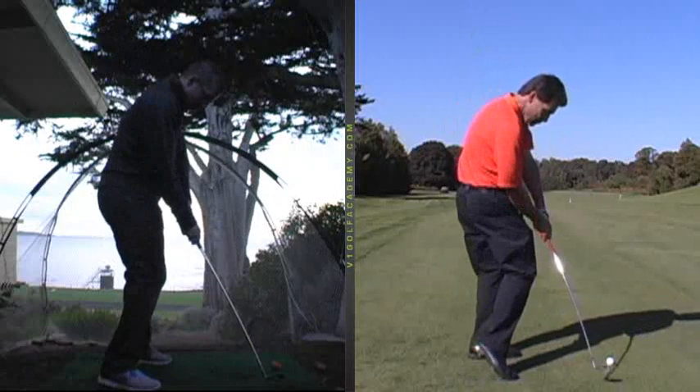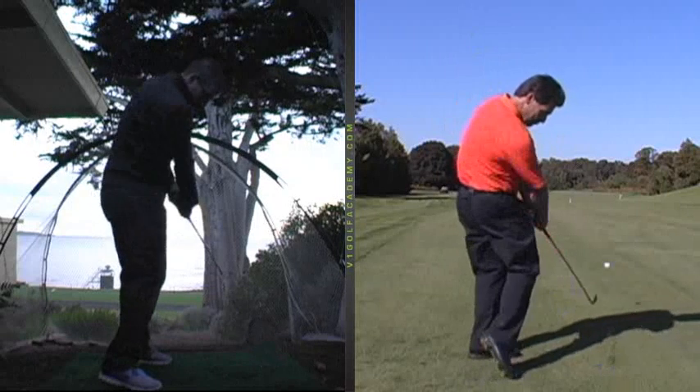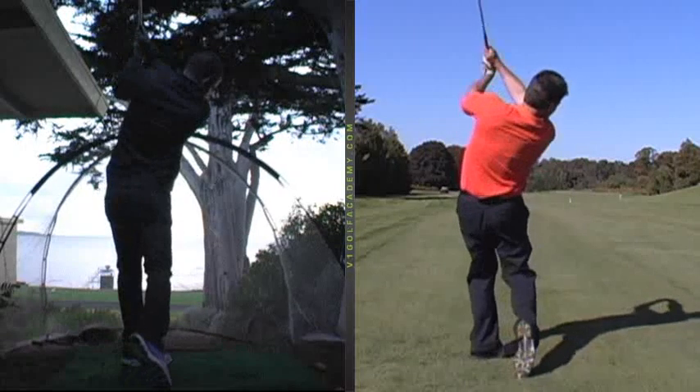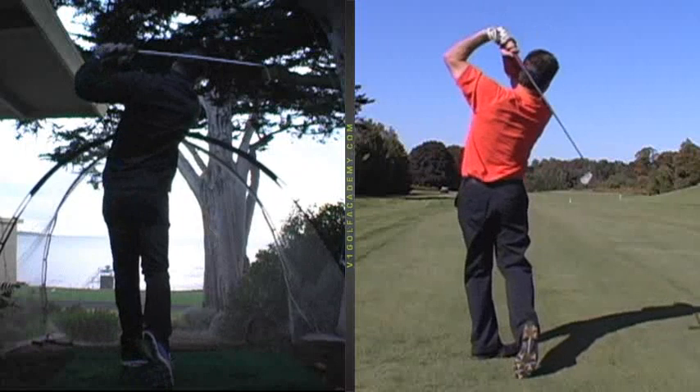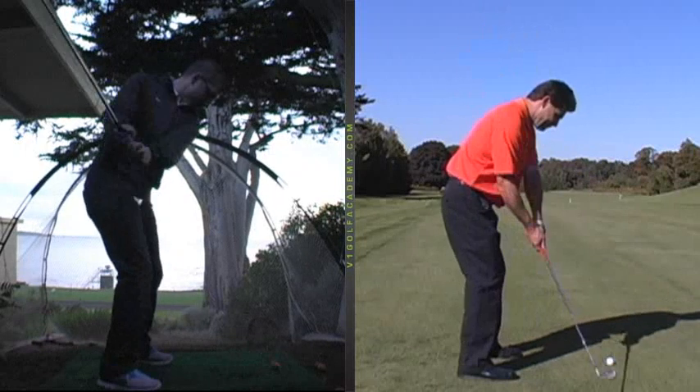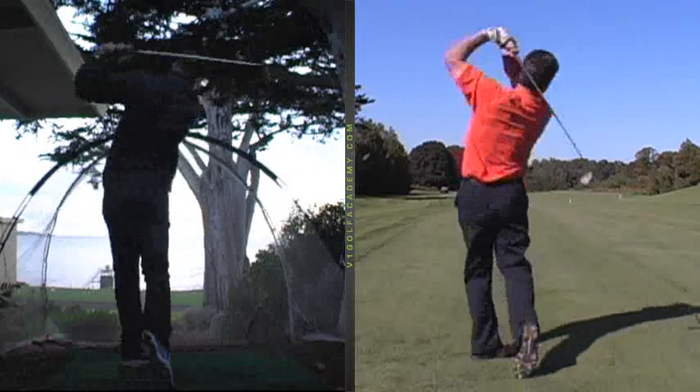And this one, as you come back, you actually timed this one a little better, and you squared the club face up by flicking your hands through. But that's all recovery. So if we get a better turn of the top half of your body, you can pivot more effectively with the lower half to square it up easier. Pretty good coordination.